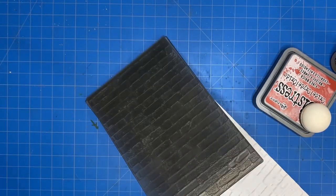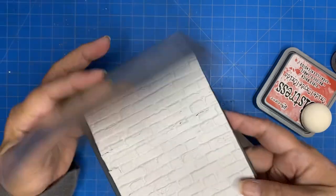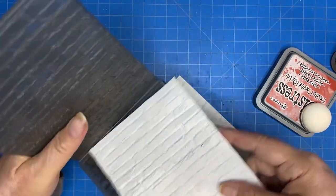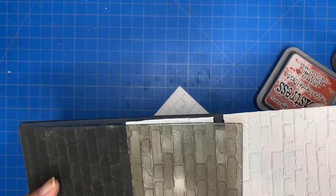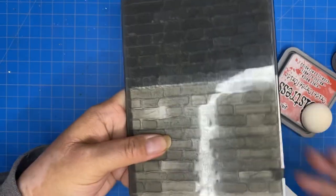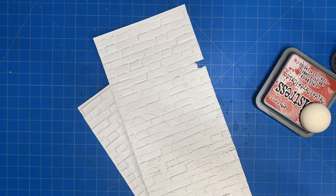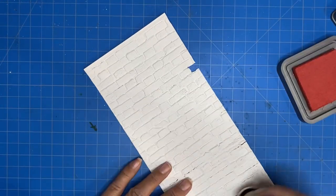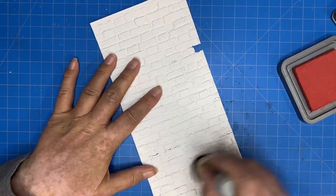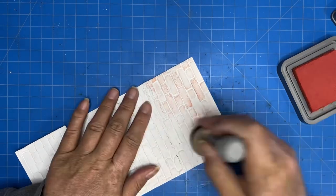So I embossed these two pieces of paper — I believe 4¼ by 8½ — and you can tell that they are longer than the embossing folder. So I embossed one side, then flipped the paper around and embossed just the tail end that wasn't embossed previously. This was pretty easy because the embossing folder is a brick wall, so it had lines that were easy to follow and match up.